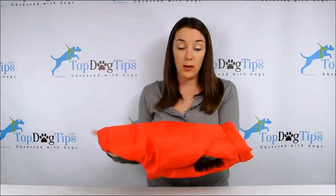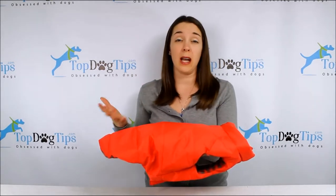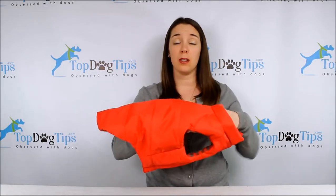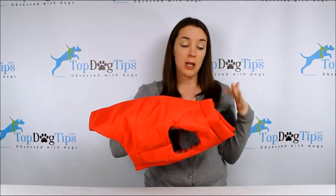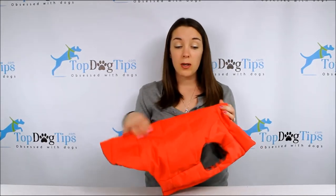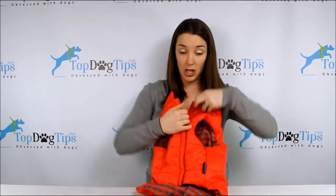This side is the water resistant windproof outer layer. So this is really a jacket for cooler weather — if you're looking for a little spring coat, this is not going to work out in summer because he's going to get too hot. It has the water resistant windproof outer layer and then there is synthetic insulation on the inside.